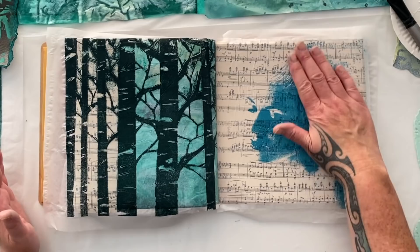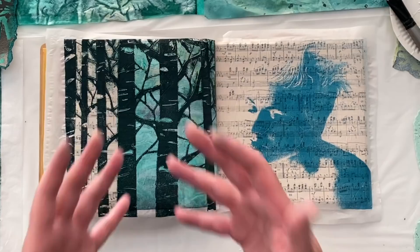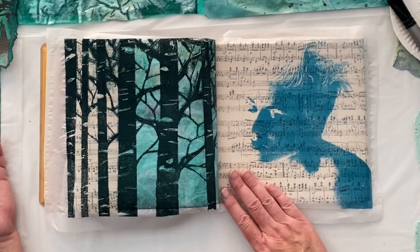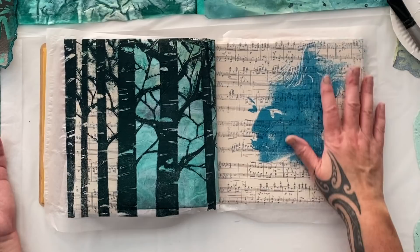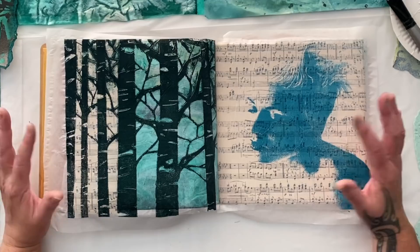I might do on the next page another one of these image transfers and probably some more trees because I'm loving it. Those trees are just fantastic — that stencil print just works so well on the gel plate. This has to dry and then we'll decide if I'm going to do the same image transfer with the other one I have. I think I might because I'd like to try some different colored papers. I've got eight to do — if I do a few in image transfers, it doesn't really matter, it's still green.